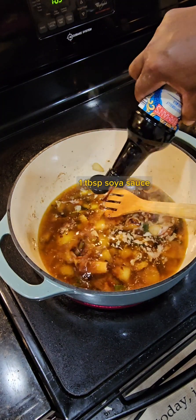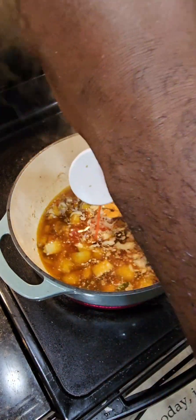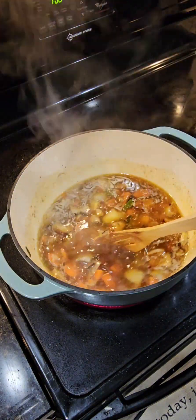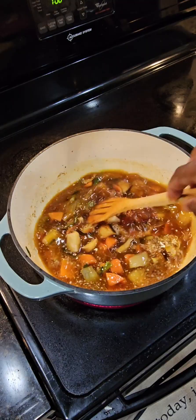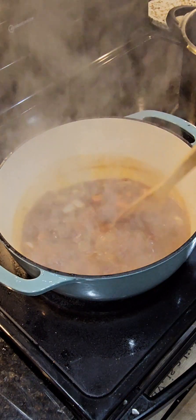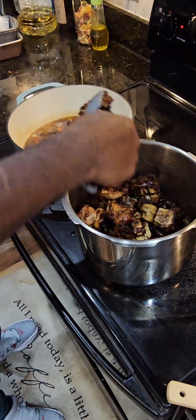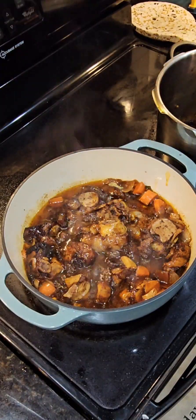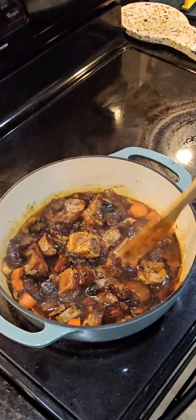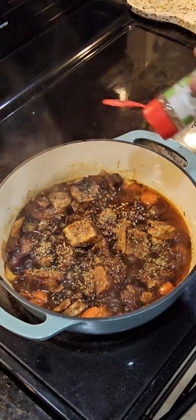To that I'm gonna add roughly a tablespoon of soy sauce for taste and flavor, and roughly a tablespoon of tomato ketchup, again for taste and flavor. We're gonna give that a nice little mix and let it come to a boil. Once our vegetables are partially cooked, we're just gonna add back our cow foot and let them simmer and cook for another 15 minutes — after 15 minutes it should be ready for your plate. I'm gonna add a little bit of oregano, a very good herb that adds a tremendous amount of flavor to your meat sauce and meat as well. We're gonna give that a mix.